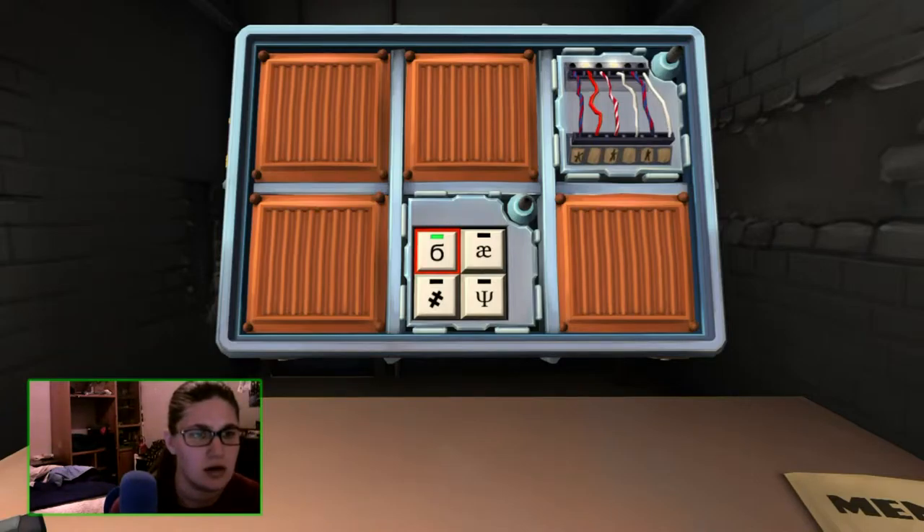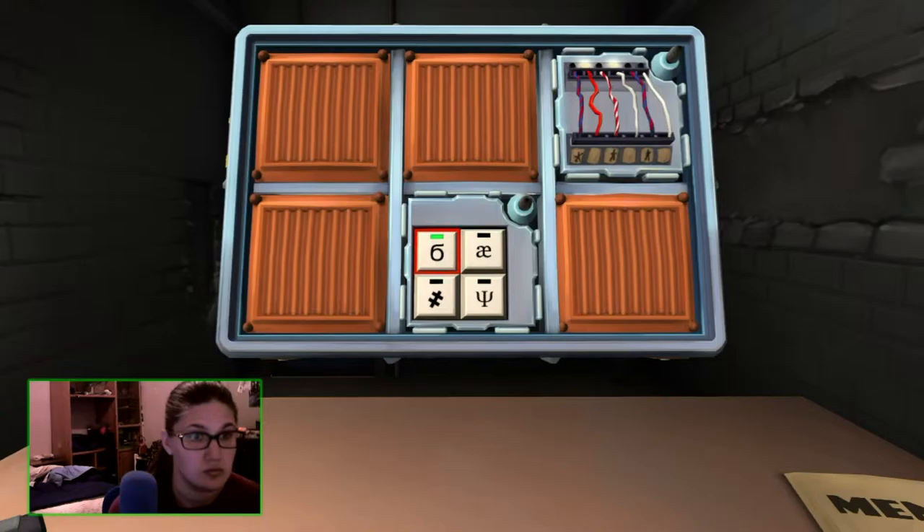Hit the trident — nope. All right, hit the six again. It's still lit green. What was the other one besides the trident and the A and E? An equal sign with a slash through it. Then the trident should be next — but when I pushed it, it said no. All right, hit the equal sign, then the A and E, then the trident. We're good, next one.